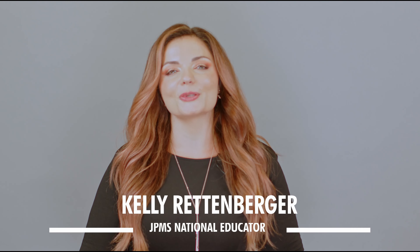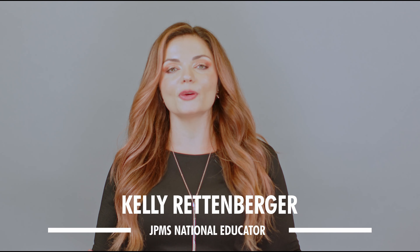90s and Y2K styles with a modern twist. I'm Kelly Rettenberger here to share with you a few of my favorites with Paul Mitchell. We're going to be creating a classic twist with a modern finish. You can have hair as big as your dreams and I'm going to show you how. Today we'll be working with some of my favorite classics from Paul Mitchell along with some of our newer tools. Let's go ahead and get started.